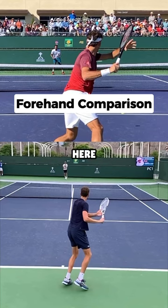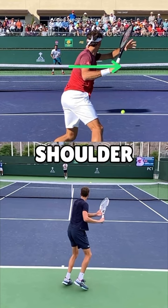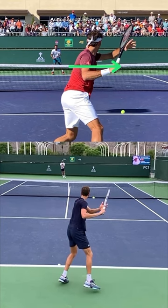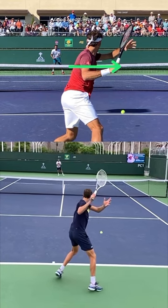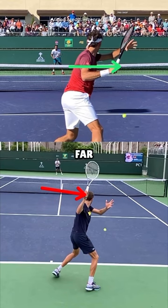Everything is pretty much the same until about here, but Roger then keeps his hand below shoulder level, whereas Daniil keeps going up further and further with his hand into this position right here. That is a huge difference — it costs a lot of time and forces him to play so far behind the baseline.